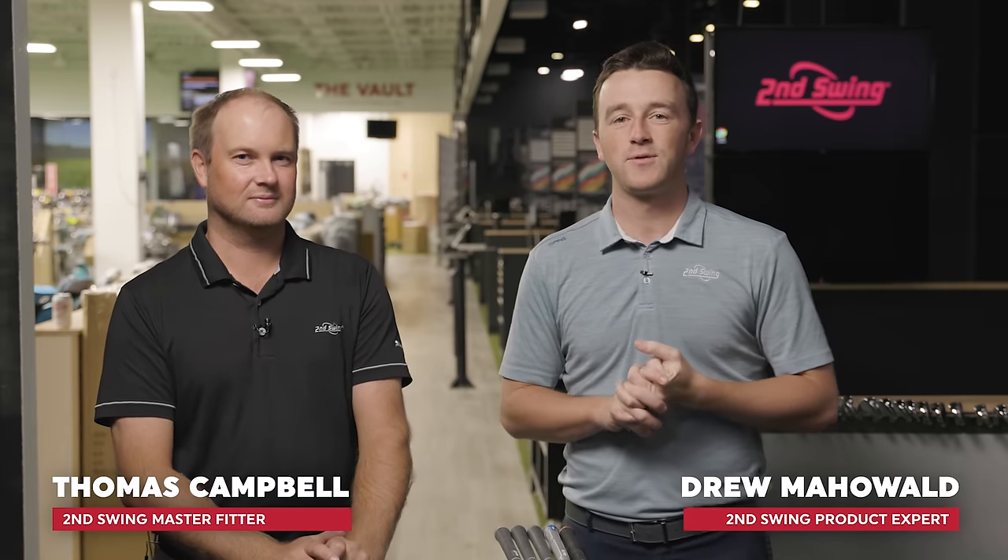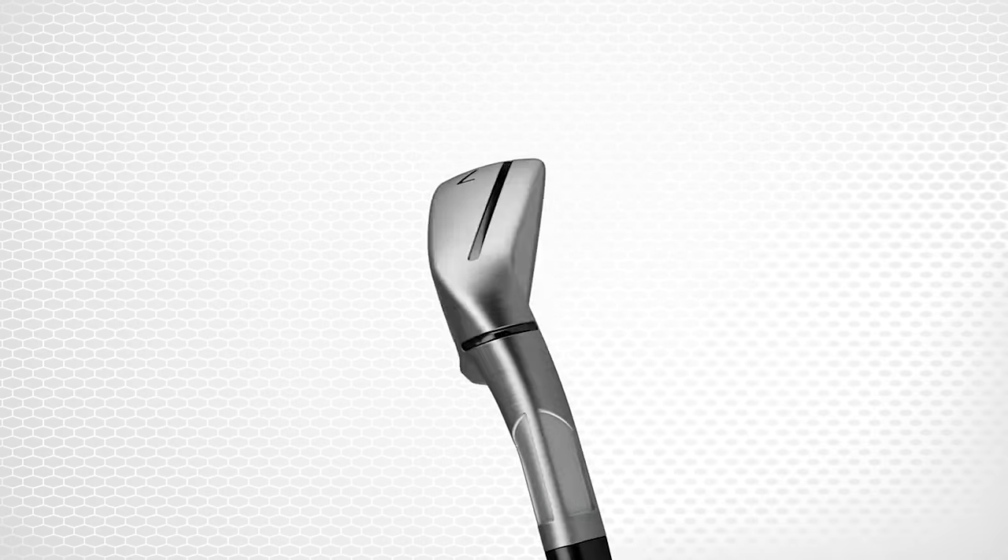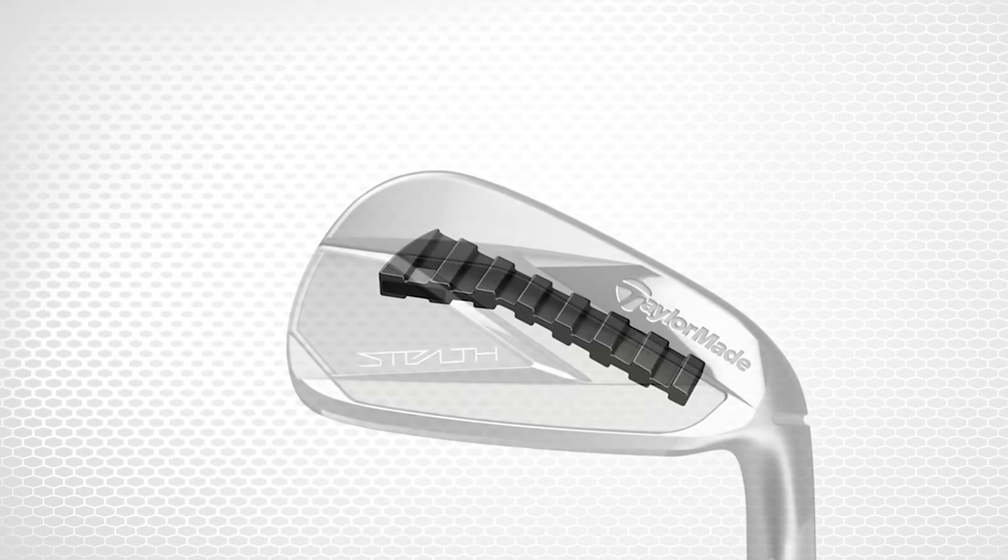Hey golfers, I'm Drew Mahold of Second Swing Golf joined by Thomas Campbell, master club fitter at Second Swing. Today, Thomas, interesting test.